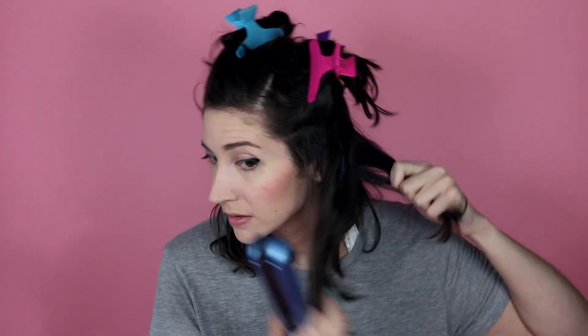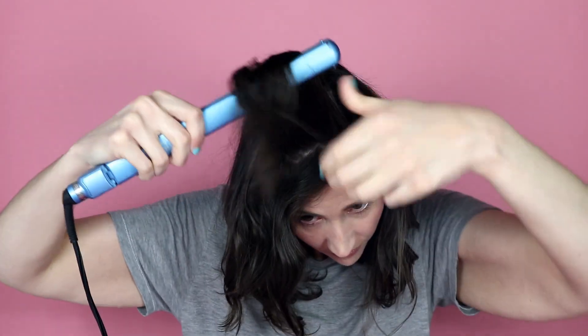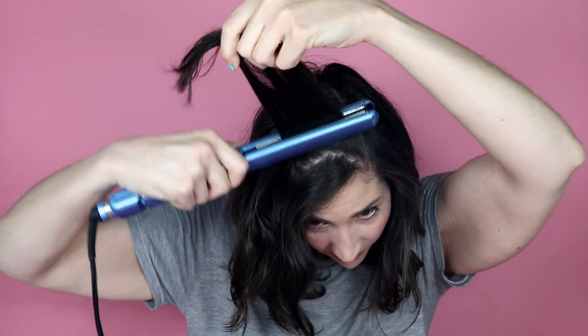Next, when my straightener is all heated up, I'm going to flat iron the roots. You could do this as you go but I find it's easier to do it before I do all the other steps — you'll understand as we keep going. Here is after I flat iron just the roots and it already looks really different, doesn't it?